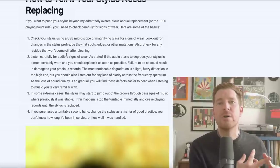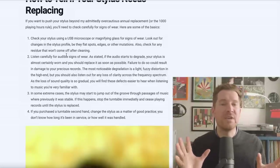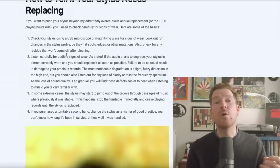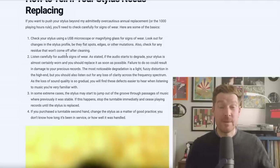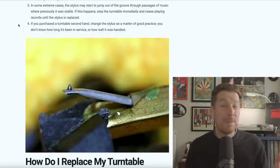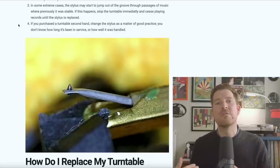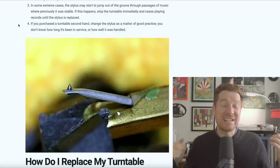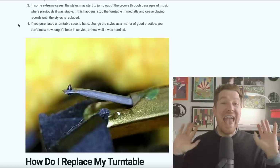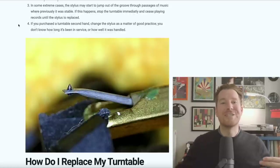If you do then start to get audible signs of wear, it needs replacing. Since wear happens gradually, it's best to perform listening tests on records you know very, very well - and test records can come into their own here too. Also, if you notice your stylus is suddenly jumping out of the groove in sections where previously it was fine and there are no scratches, that could also be a sign of wear. And if you've purchased a turntable second-hand, just change the stylus anyway - you don't know what the life of that stylus has been.